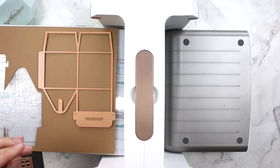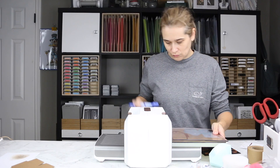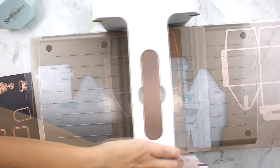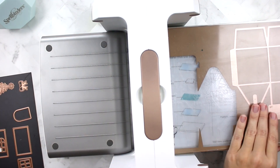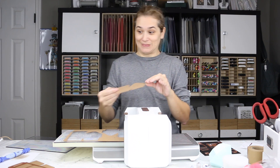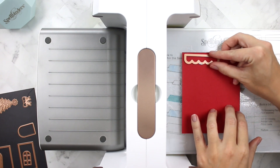I really love the amount of work surface you get with this machine. This is the biggest die-cutting machine I've ever owned and I thought it would be more intimidating, but it really isn't. Now that we have the two pieces of the gingerbread house, we're going to start cutting out some of the other die shapes.